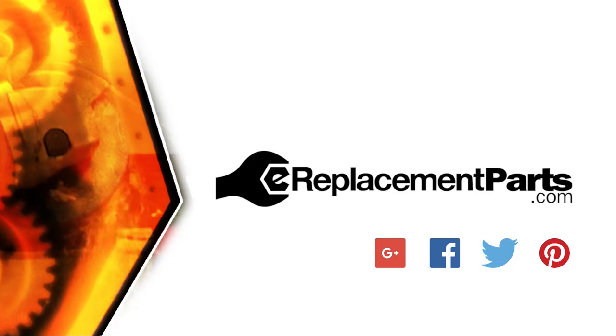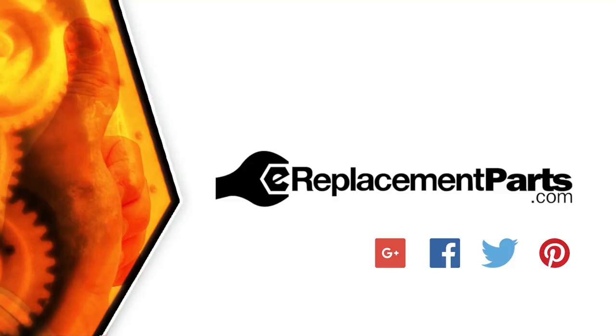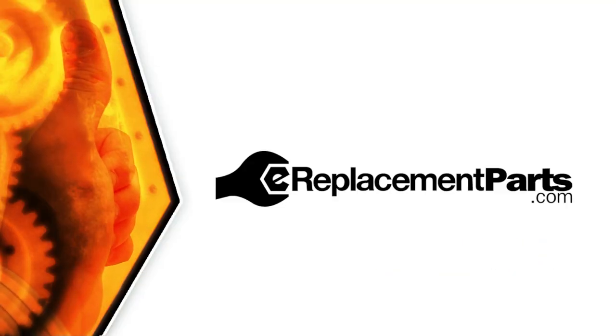That's all it takes to install a new chuck cover on your rotary hammer. Be sure to check back often for new videos and expert advice. If you found this video helpful, give us a thumbs up and leave a comment.